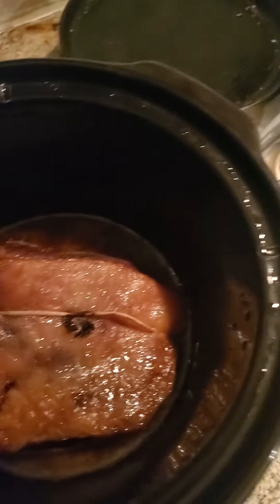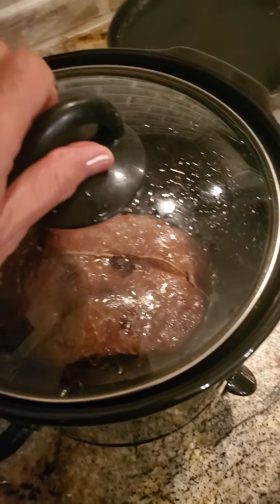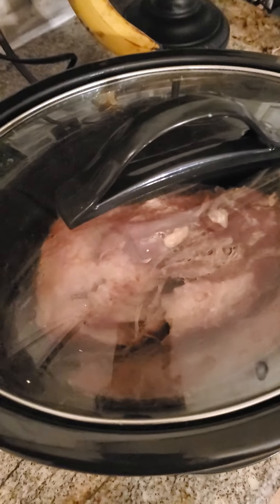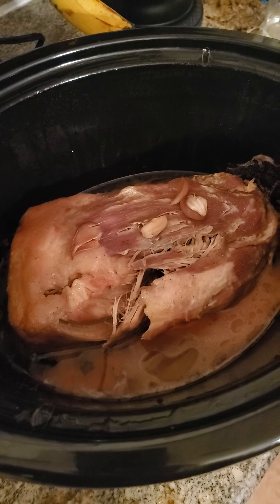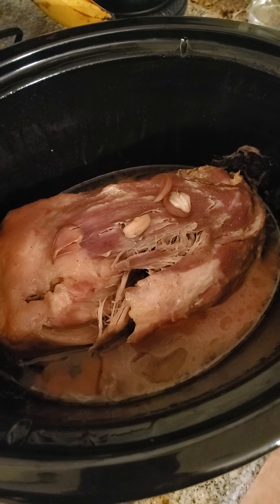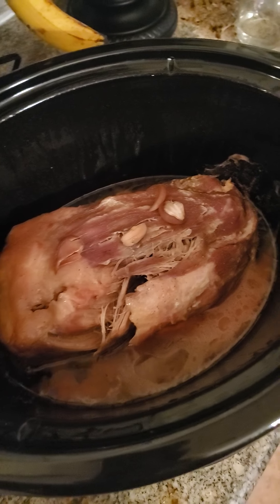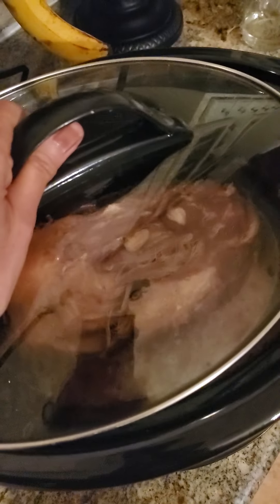I put in some garlic cloves, salted it, and you can put onion in there too. I also have a pork roast, because some people think beef is too dry. Here's the pork roast — that's going to get shredded up too. I'm probably not going to save the juice from this mainly because it's not a grass-fed pork roast.